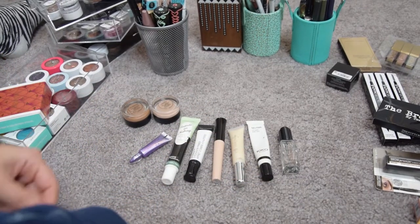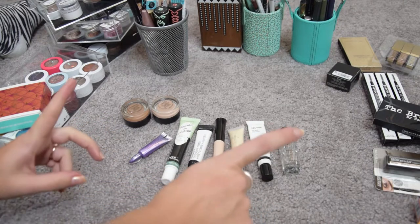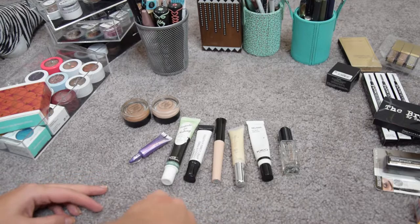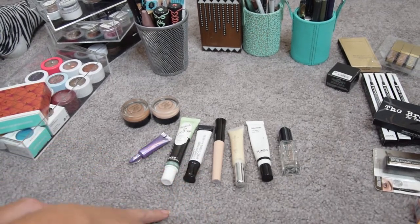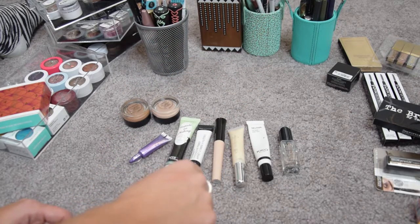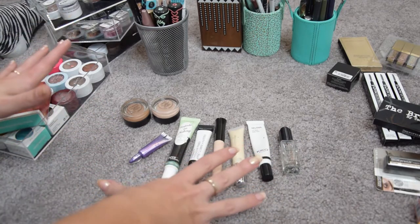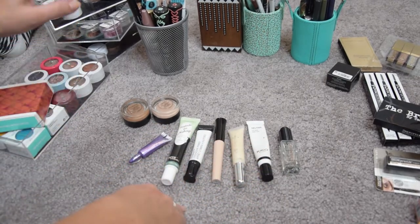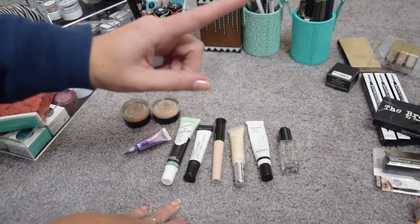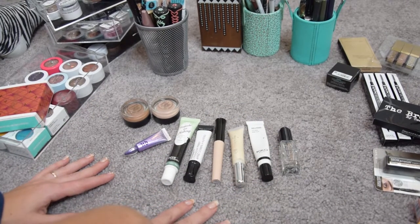Hi guys, welcome back to my channel and welcome to another declutter. I'll refer you to the intro of the declutter for all the information about why I'm doing this and how I'm going about it. Check down in the description box below for the blog sale and the giveaway with the new products I'm decluttering. Today we're doing eye stuff that is not palettes — single eyeshadows, primers, eyeliners, brow products, and lashes.